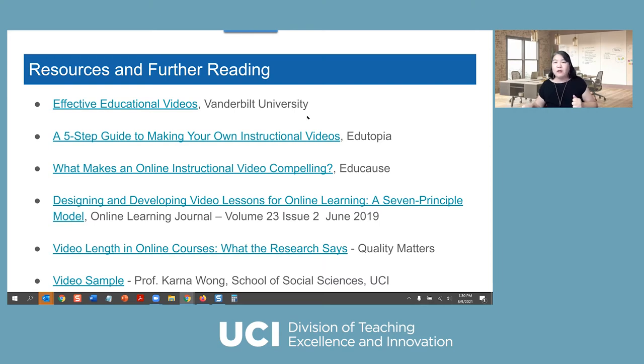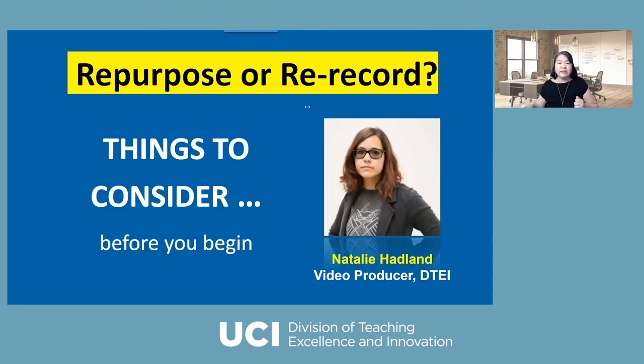I want to pause and see if anybody has any questions. If not, our next presenter is our video producer Natalie. She's going to give you some tips about how to decide whether you want to repurpose the video you recorded or re-record it. So I'm going to stop sharing, and Natalie, feel free to start your presentation.